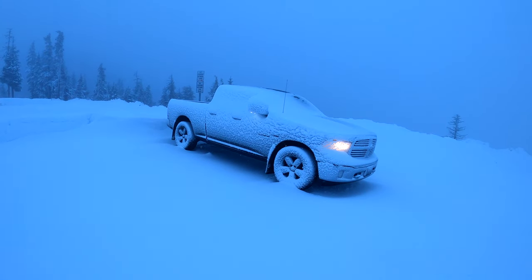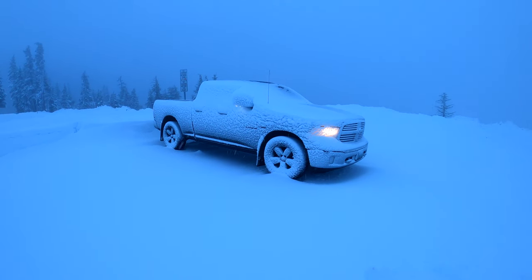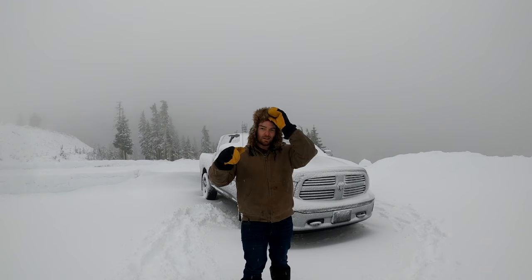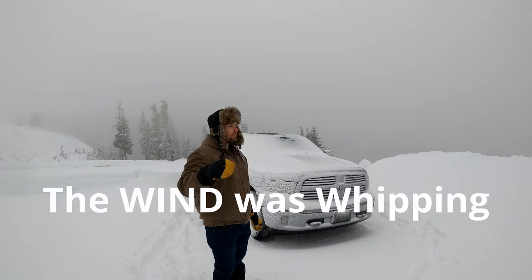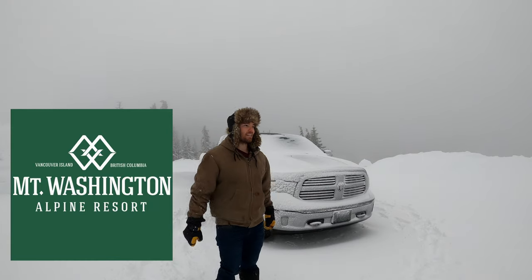We get to wake up to this little bit of snow on the old truck here, but that's good. We're going to show you all kinds of cool stuff today. Merry Christmas, and today we got a special Christmas edition. We are up again at my absolute favorite place, the old testing grounds, Mount Washington on Vancouver Island.